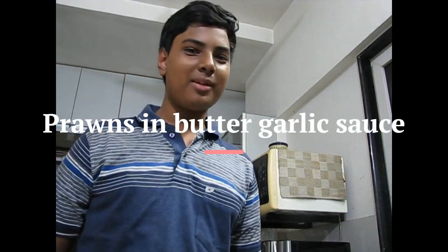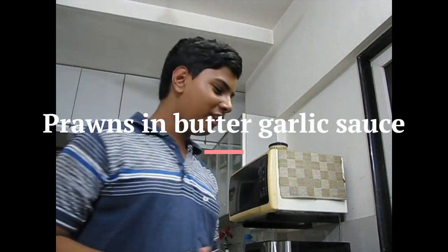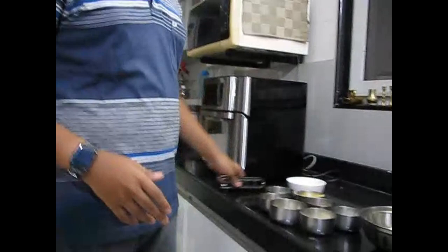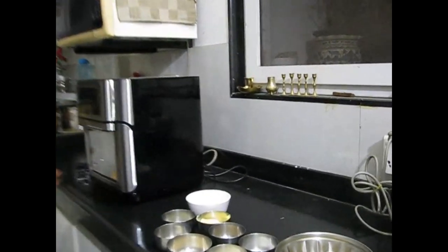Hello everyone, welcome back to my show. Today we will be making a very tasty type of seafood — prawns in butter garlic sauce. Here are the ingredients we will be using today.